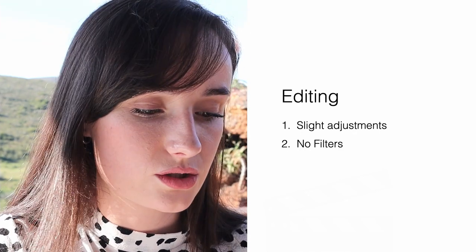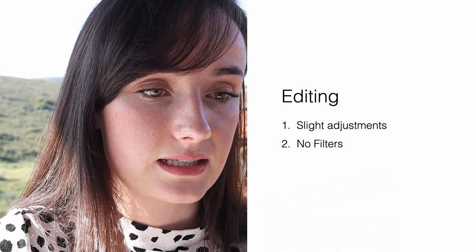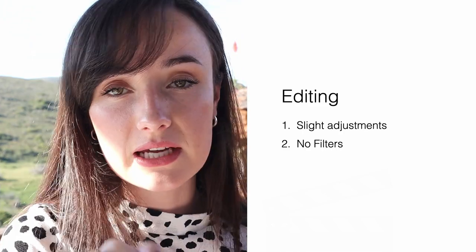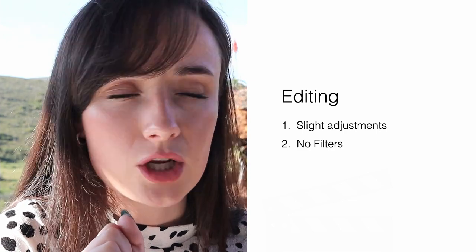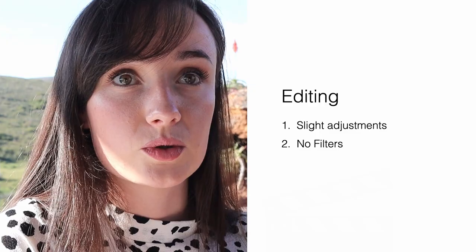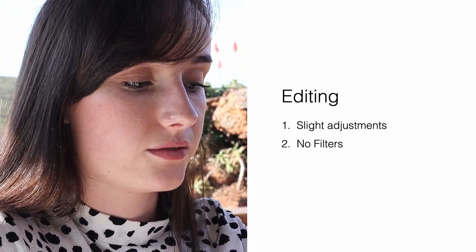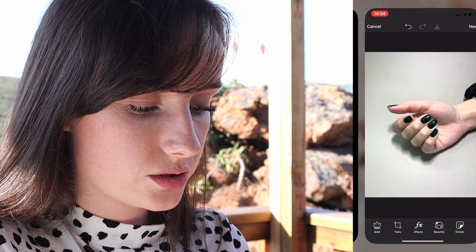Editing. I'm going to make a video while editing a set and talk you through exactly how I edit my images, what I use, and how to not go overboard. When we're editing our images, it's very important to make slight adjustments — we're not changing the skin tone, we're not changing the entire image, we're not doing anything weird. We're making slight adjustments: brightness, highlights, shadows — very small things. So first I'm going to go to adjustments.